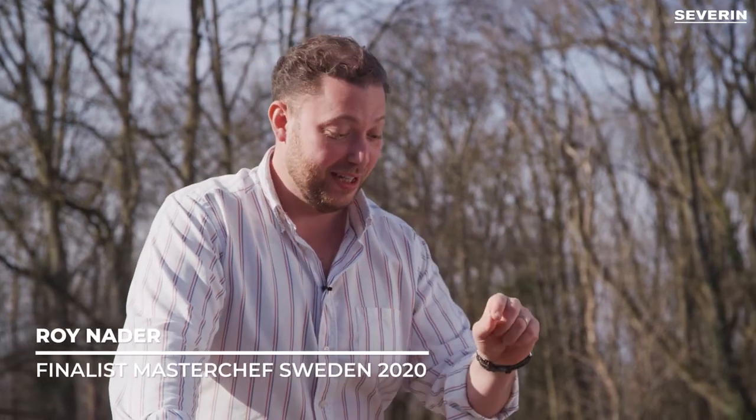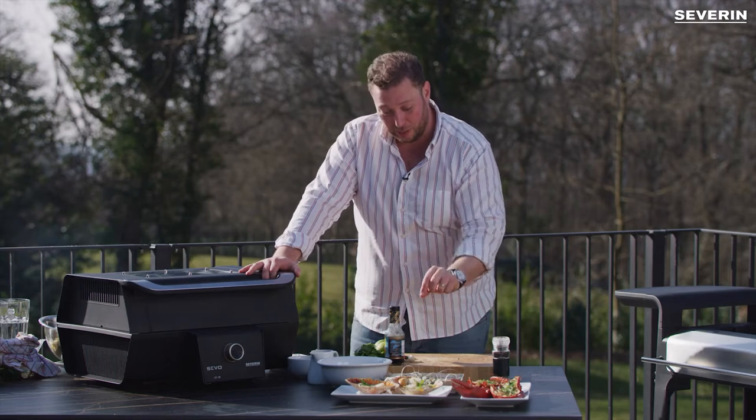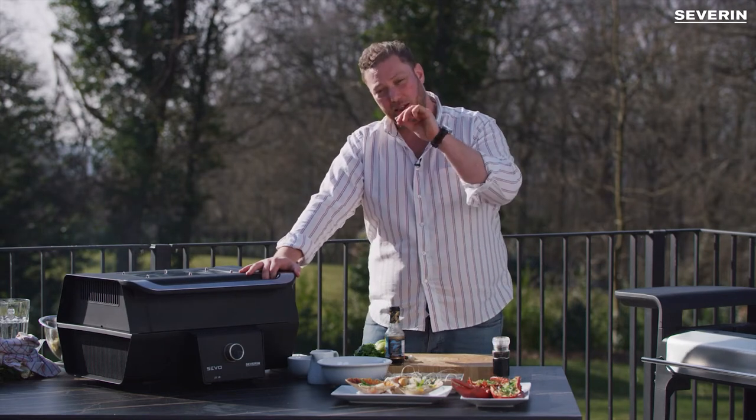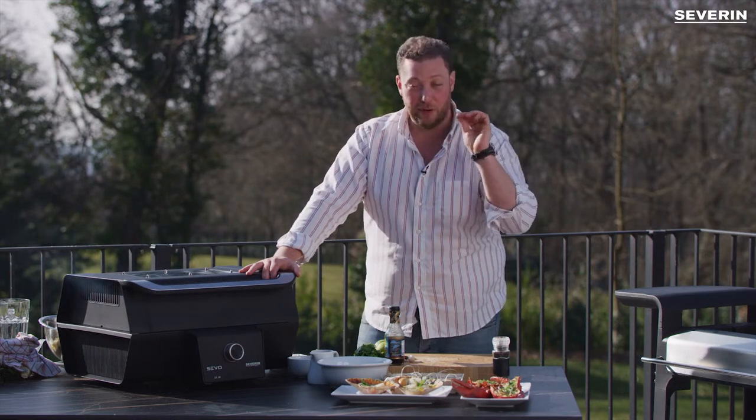We saved the best for last. This one I picked up in Thailand in Koh Samui. On the beach I had grilled oysters with a fishy vinegary sauce on the top and some crisp. I'll never forget the taste.